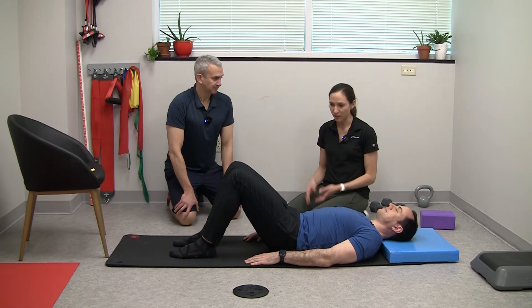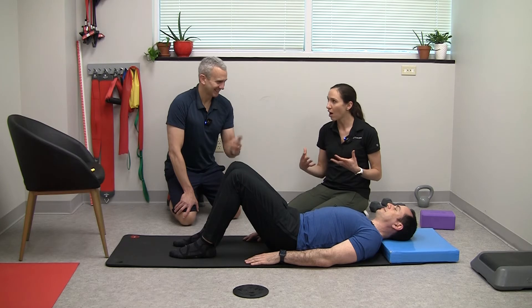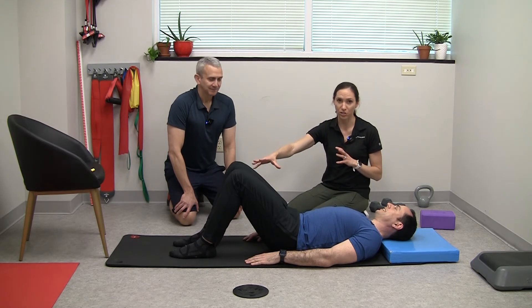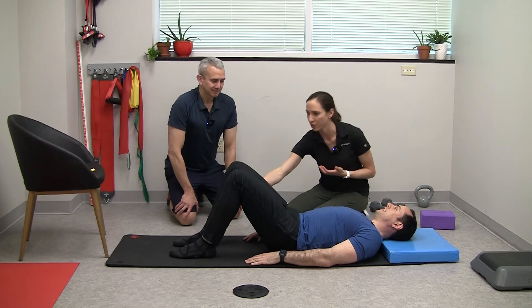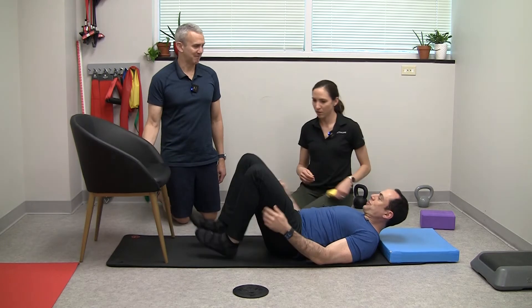You can also try a version of a single leg. The next exercise that's going to calm down your quads and relax your knees is turning on your hamstrings.